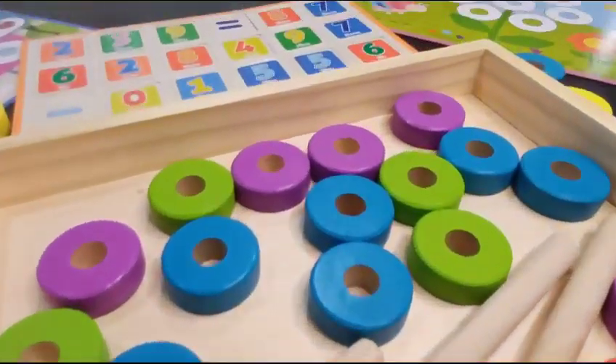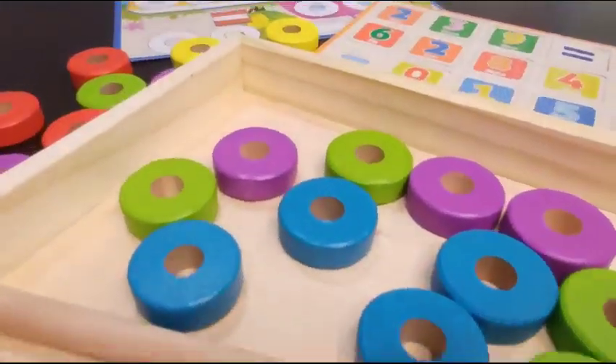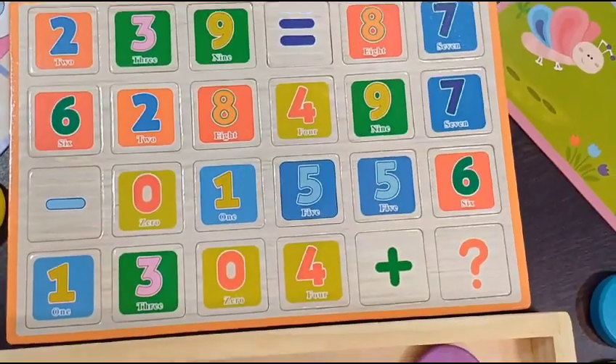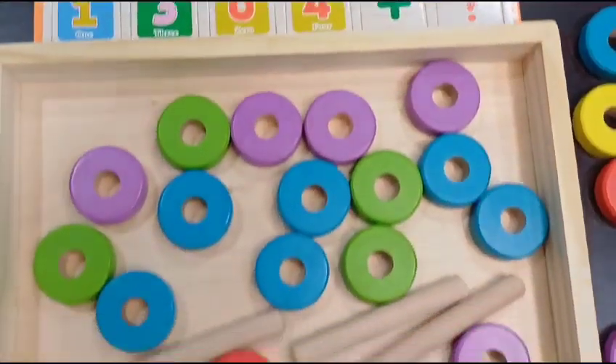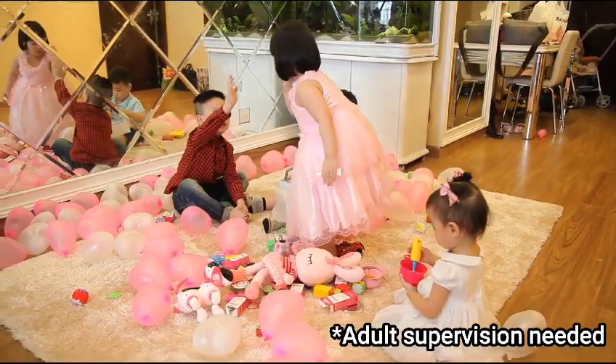The Active Math Toolkit for kids is a versatile educational tool designed to promote mathematical understanding through hands-on learning. With patience, encouragement, and creativity, children can develop strong math skills while having fun.